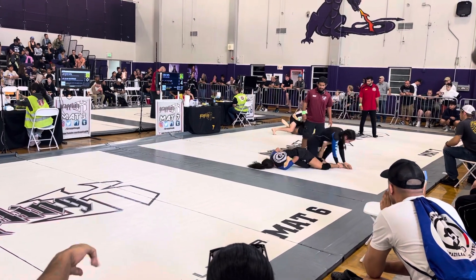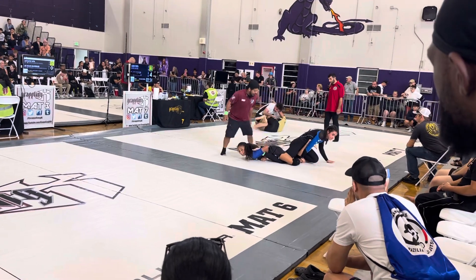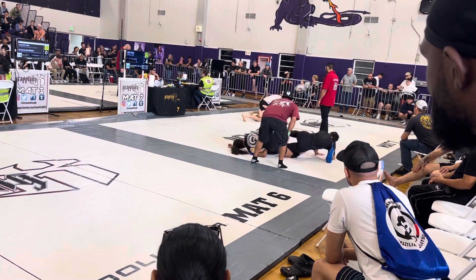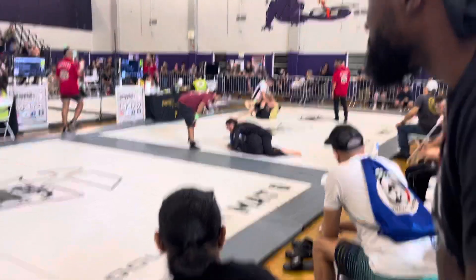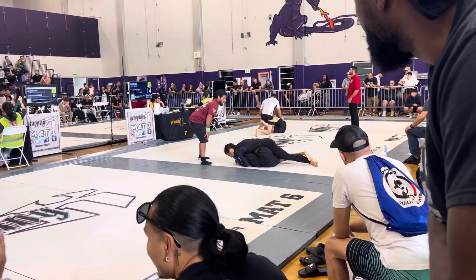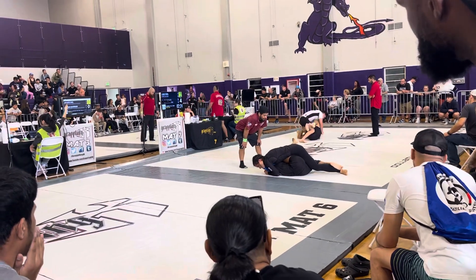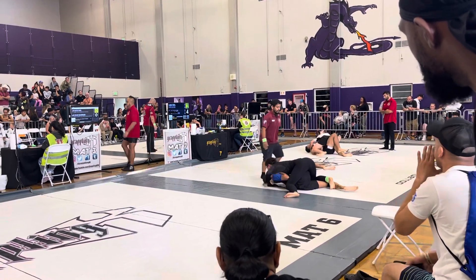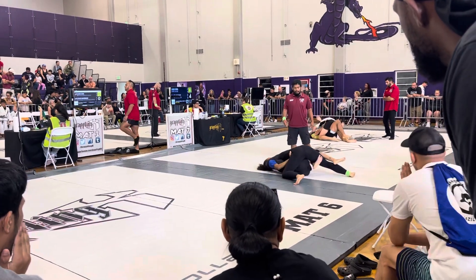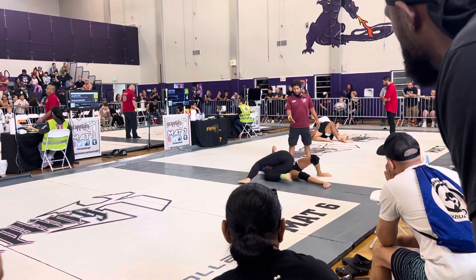Turn, turn, turn into it. Turn — nice, hook her. There you go, pass to the left. Pass to the left. There we go.